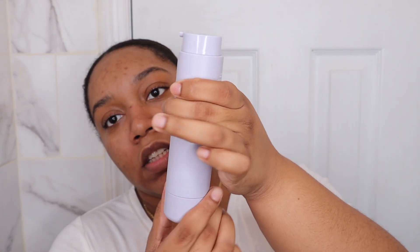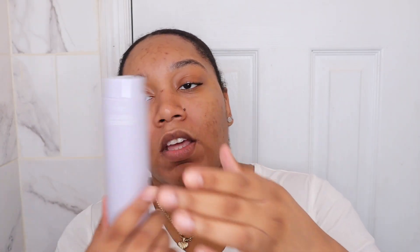This is the Fenty Skin HydraVisor Invisible Moisturizer Broad Spectrum SPF 30 Sunscreen. You get 50 milliliters, which is 1.7 fluid ounces, and you're able to refill it — it comes in this, and you put it in the container and twist it. The only thing I don't like about the packaging is that even if it's closed, it can still come out. I don't like that just for storing purposes.